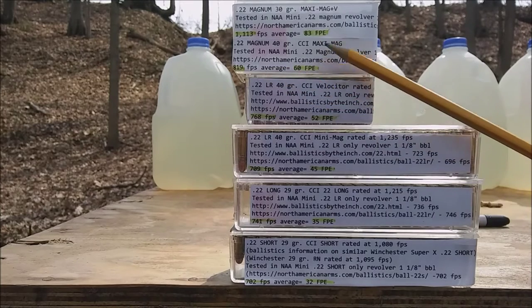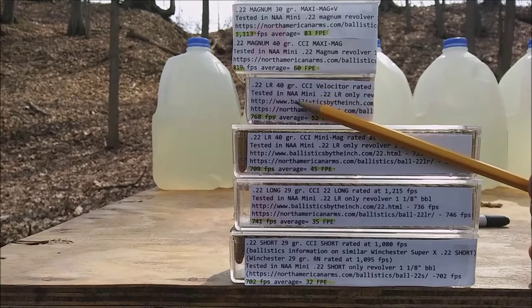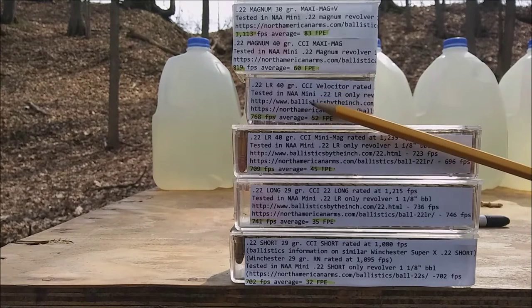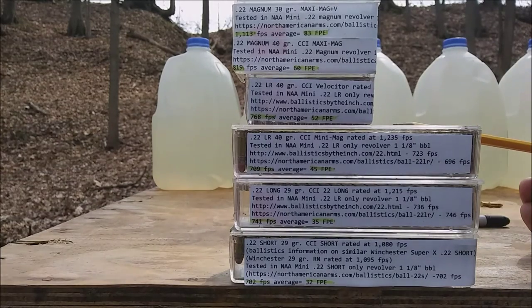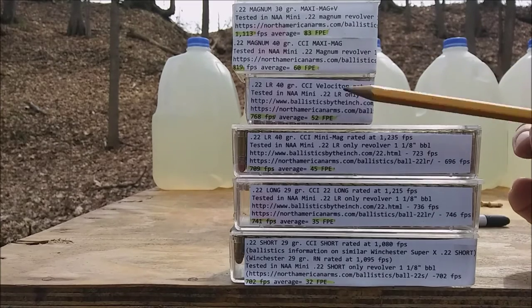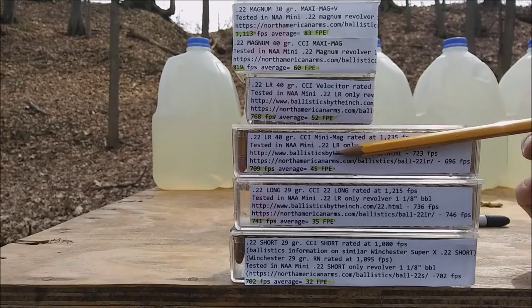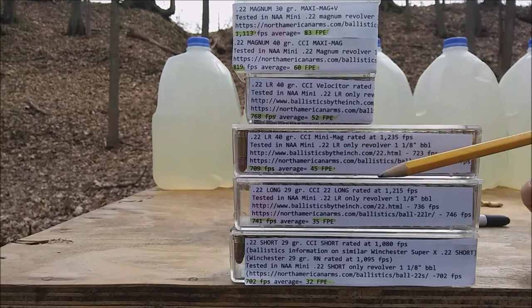The Maxi Mag fired from this exact revolver — 40 grains — averaged 819 feet per second, or 60 foot-pounds of energy. Moving on to the CCI Velocitor 40 grain: this was tested by Ballistics by the Inch and North American Arms, but out of the .22 long rifle only version. Ballistics by the Inch had this at 767 feet per second, North American Arms at 769 — only a two feet per second difference, so that's a pretty accurate reading. That's 52 foot-pounds of energy. For the Mini Mags: Ballistics by the Inch got 723, North American Arms 696, for an average of 709 feet per second or 45 foot-pounds of energy.